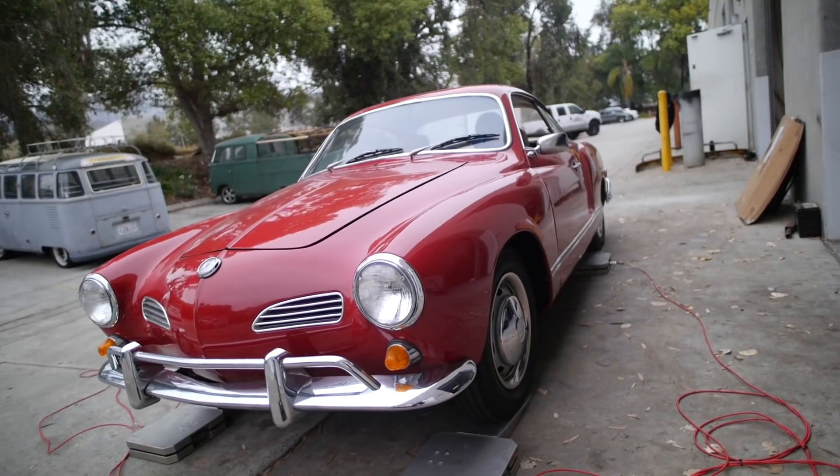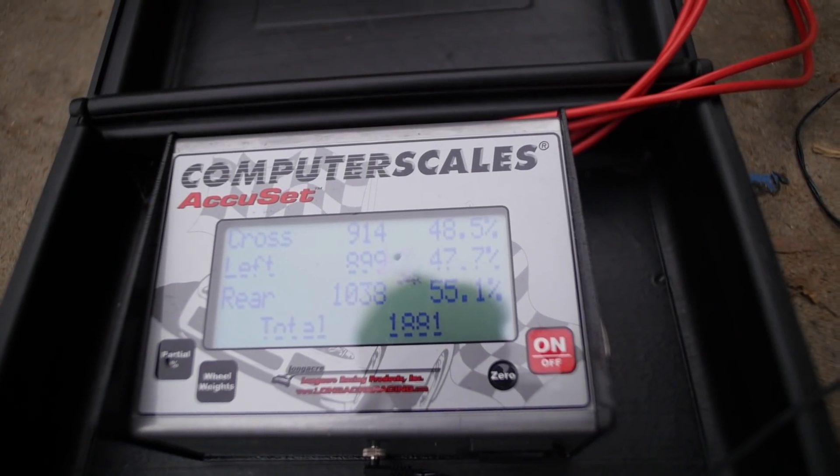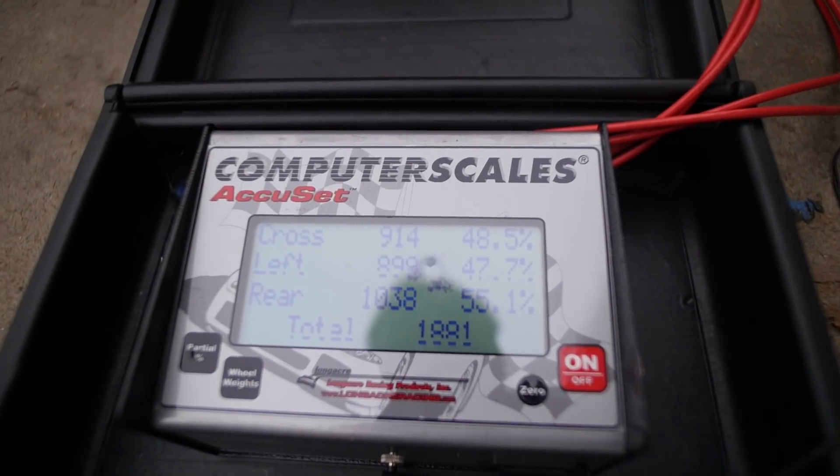People were asking what's going to be my next conversion, so today I'm going to show you the next conversion — this guy right here. The big question is: will the conversion add any weight, and if so, how much? Here are the results: the Guia weighs 1,881 pounds.